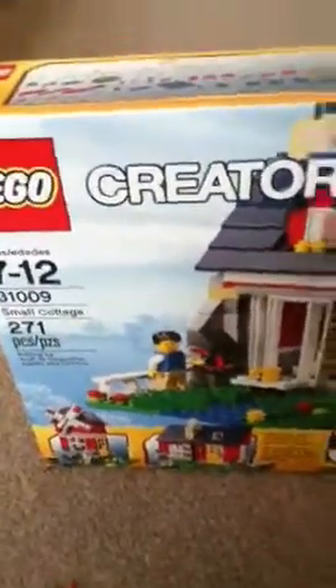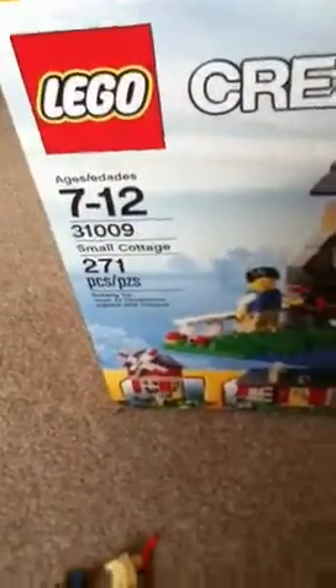Hello, I'm LEGO Master 438 and today I have a review on the LEGO Creator Small Cottage, ages 7 to 12, set number 31009, 271 pieces.